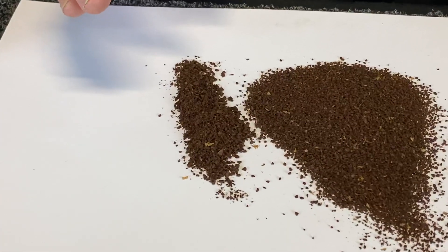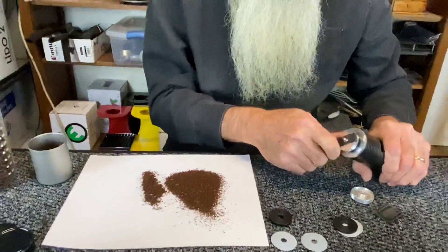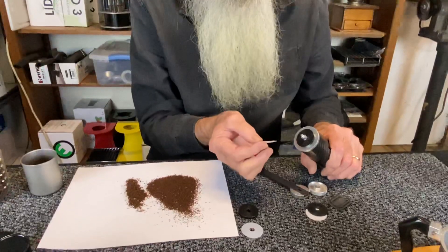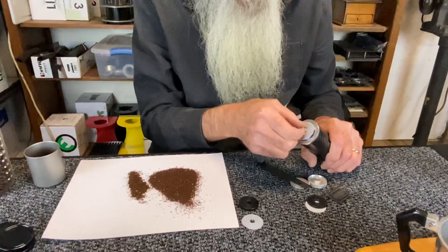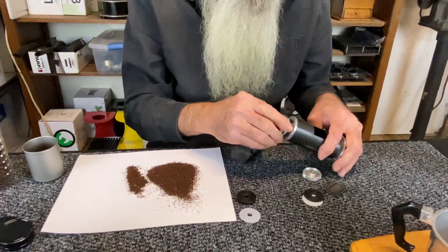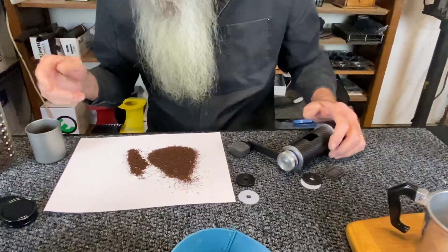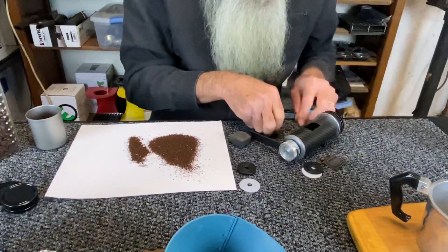That's a little too coarse. So if I want to make it finer, I'll take this off and put on a 0.1 tuner shim. This is pretty much similar to dialing in any grinder — you change the setting, grind a few beans, and compare it to your reference. You do this over and over again until it's dialed in.